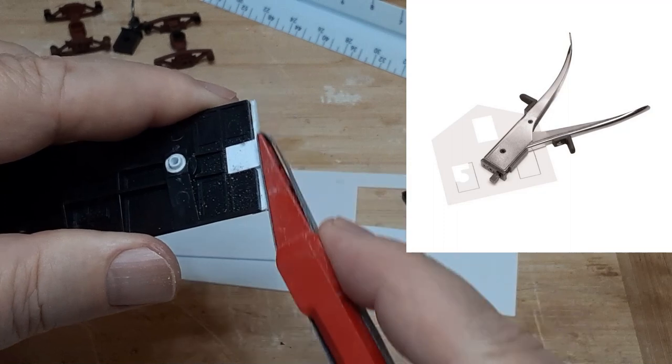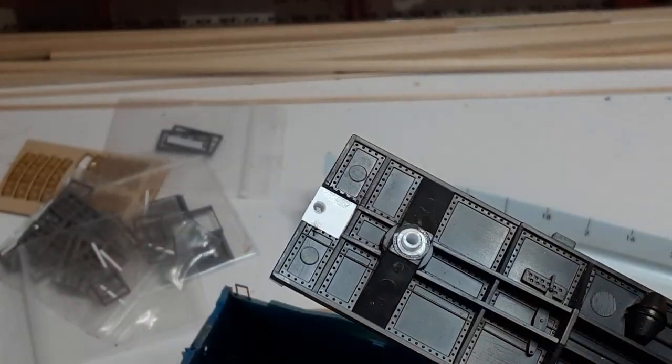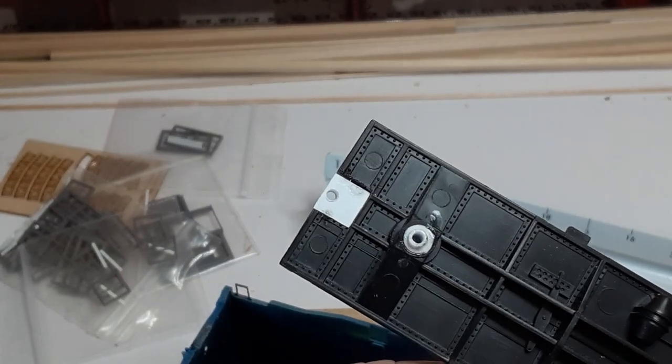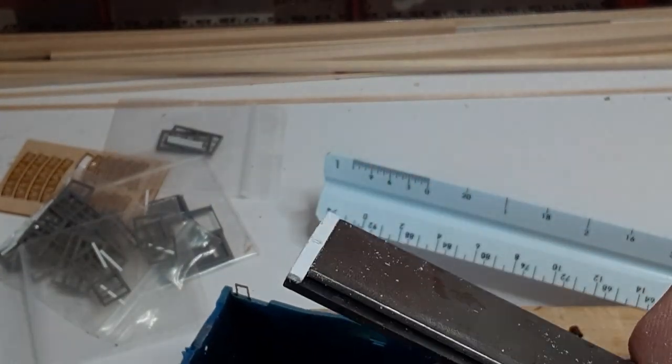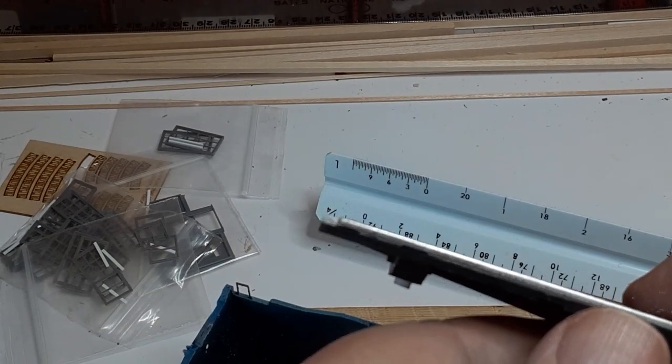A nibbling cutter, like this one, makes cutting the notch in the underframe a breeze. Finally, I glue the weight in place using Crafter's Pick Ultimate Glue, as explained in "Breathing New Life into Old Freight Cars."